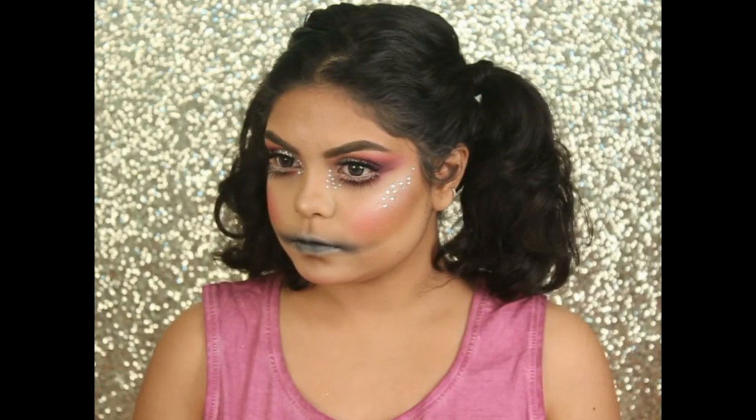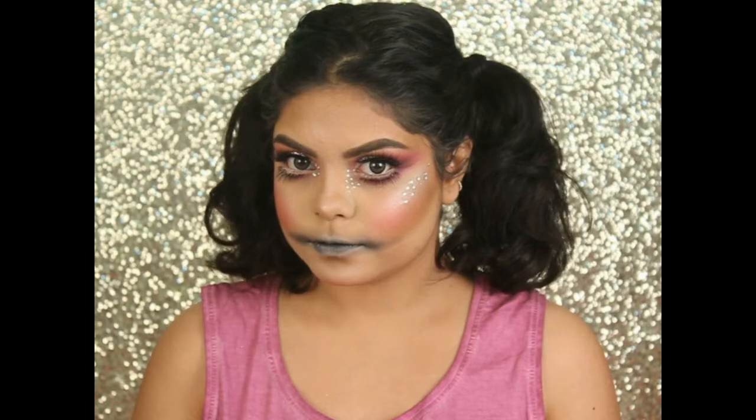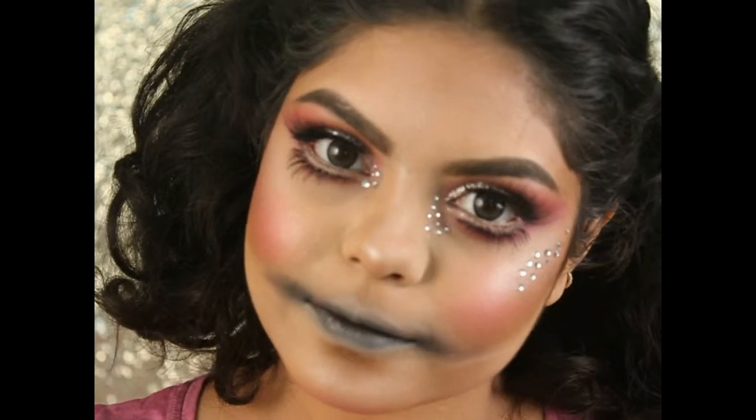Hi guys, welcome back to my channel! I hope you all are doing well. Today's video is my first Halloween makeup tutorial for 2017, and I created this amazing doll-up look. If you want to see how I create this look, then please keep on watching.